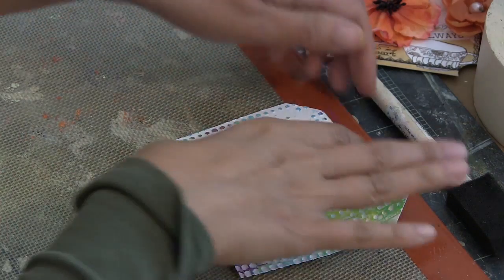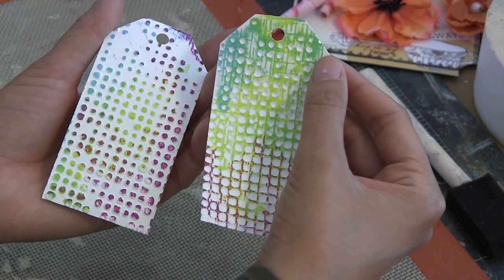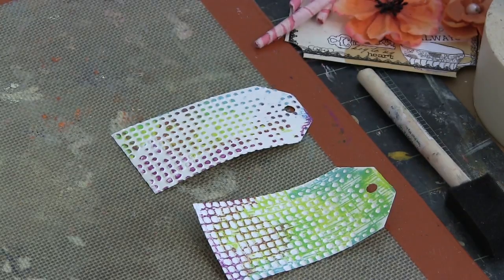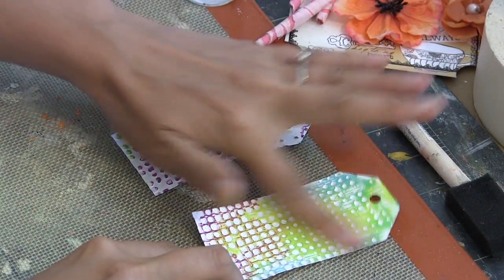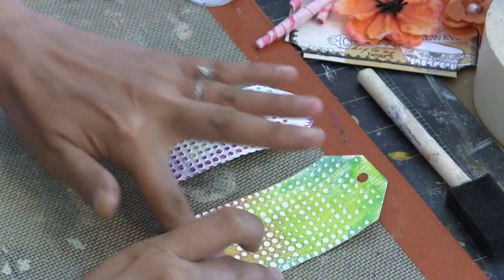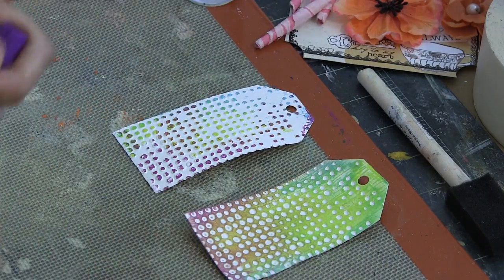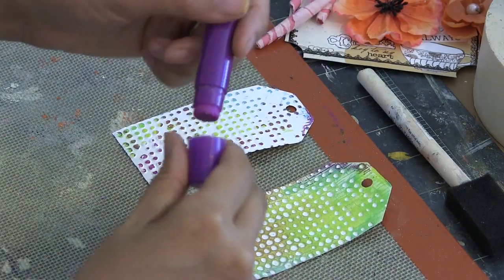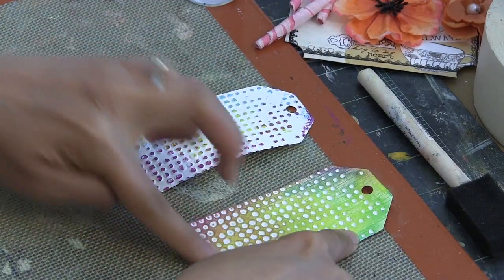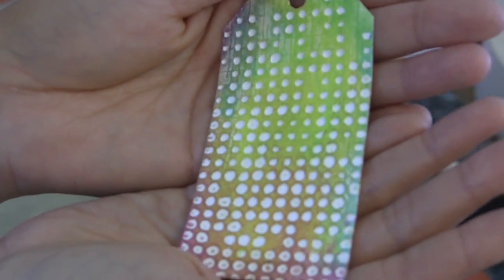I really love Faber-Castell Design Memory Craft Gelatos. The pigments are really beautiful and vibrant, there's a nice variety, and they're just so convenient in that little lipstick form. The consistency is just like lipstick, so it's very easy to apply pigment. And as you can see, when you add a little misting of water it becomes so easy to blend them, and you get this funky effect where it all just blends together really nicely.